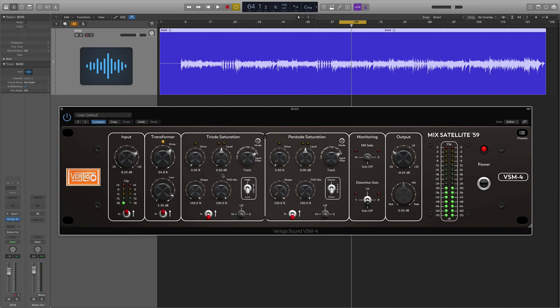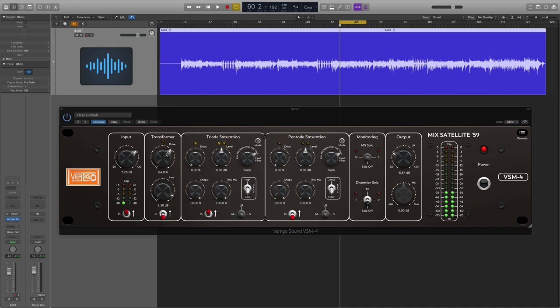That's the transformer saturation — brand new and pretty awesome. Next we have the triode, which is the first tube stage of saturation, followed by the pentode. These are both tubes and they run in series. This whole plugin runs in series: transformer into triode into pentode. On the VSM3 you had the ability to run these two sections in parallel; for whatever reason they didn't include that in this plugin. The logical starting point is to add drive — unlike the transformer section, when you add drive here you are going to get volume, so to compensate you have this level knob.